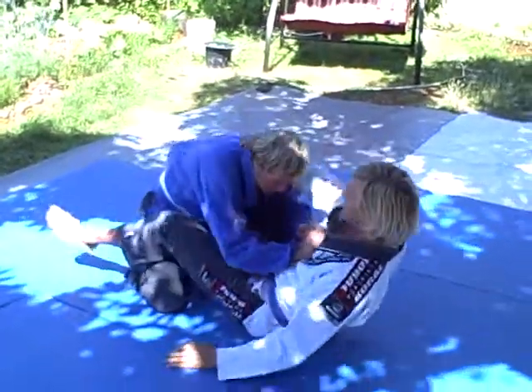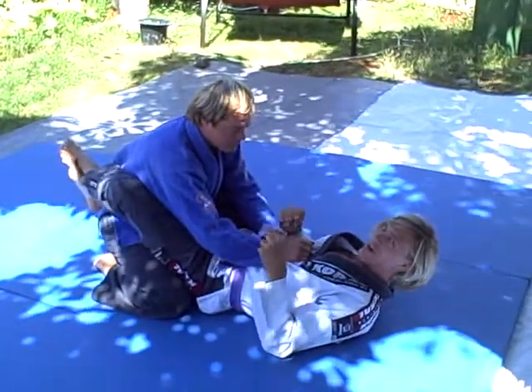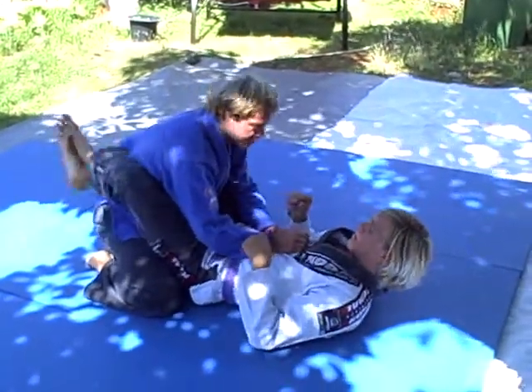Here we go. We have what I like to call the Michael Jackson Triangle from Open Guard. Starting in closed guard as always.